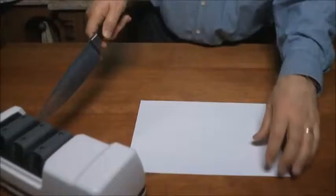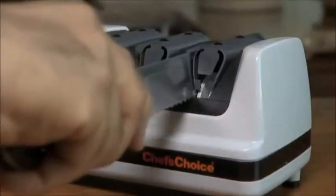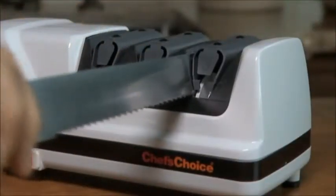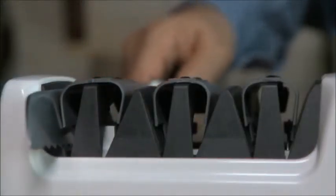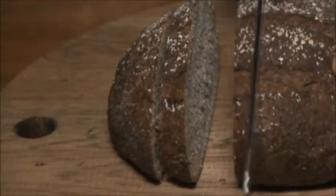Stage 3 is where the flexible discs use ultra-fine abrasives to polish and strop the edge. About three or four alternating pulls through this stage will form the third bevel and finish the razor-sharp Trizor Plus edge. The edge is now so sharp, it makes cutting a breeze. Stage 3 is also used to sharpen serrated knives — generally 5 to 10 alternating pairs of pulls will realign, straighten, and sharpen the teeth of the serrations for effortless cutting.